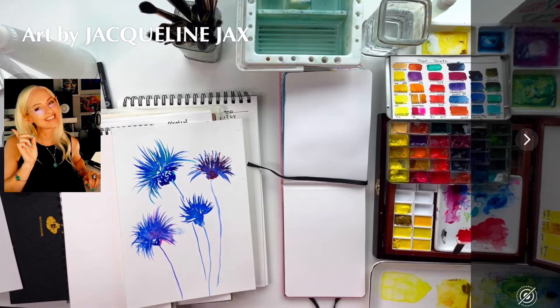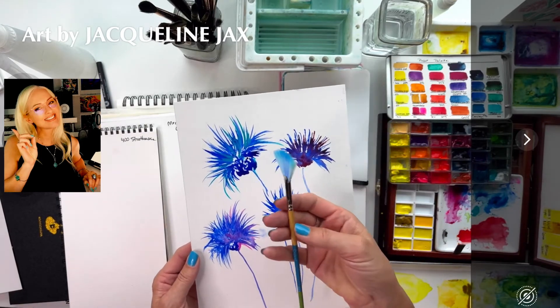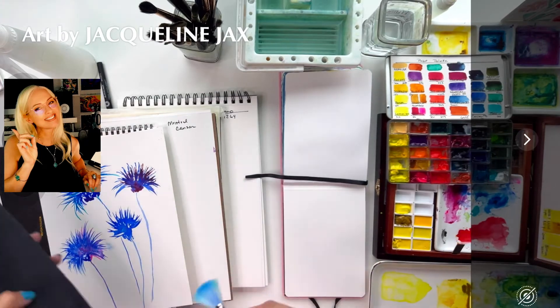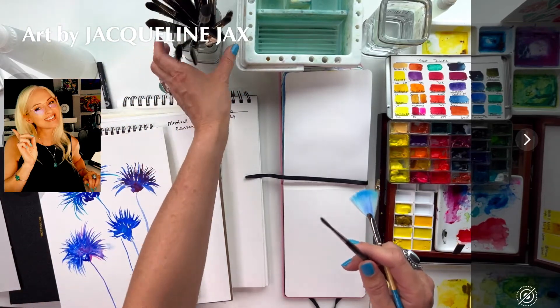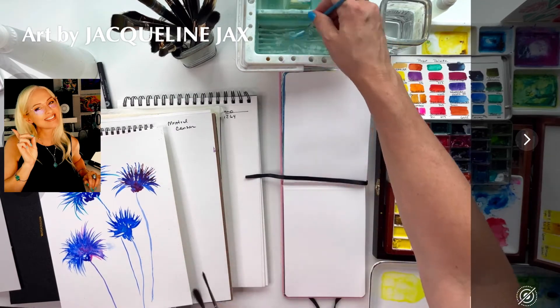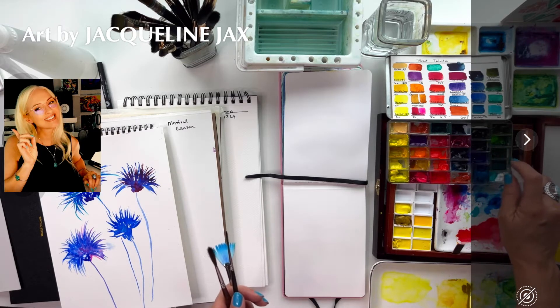The winning cornflower was painted with the Snap brush by Princeton and my rigger. I'll also use the Escoda 2 by the Prado. Let me get some paint wet — I'll wet the yellows because we should do a bit of wet-on-wet and wet-on-dry when painting these. I'll wet my palette down so everything gets nicely saturated.